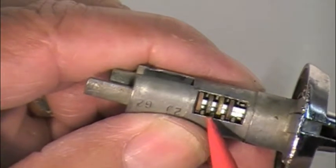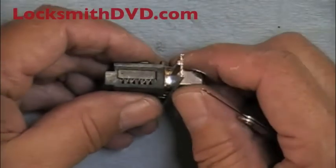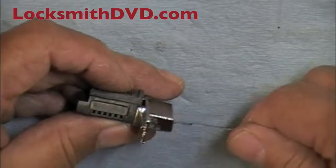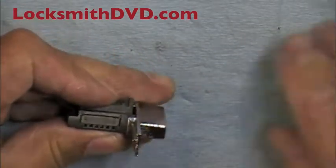Notice that the wafers are way to the tip of the key. I'm going to go ahead and pick the lock. I'm going to put light pressure on the sidebar and rake the wafers. And it's down just like that.